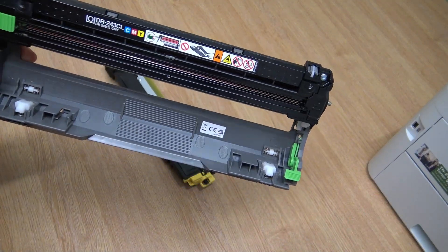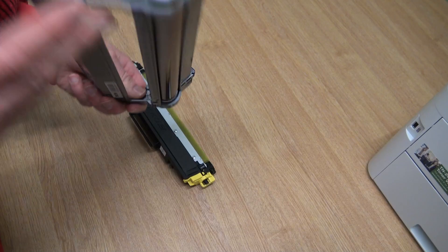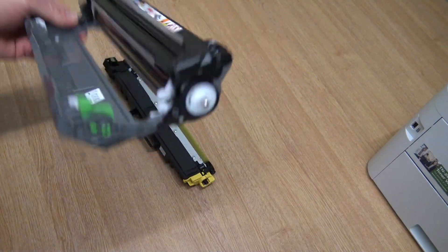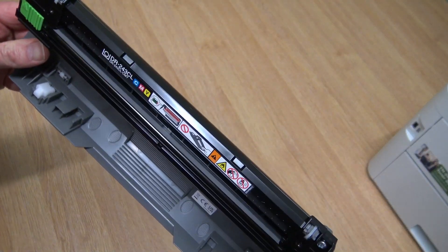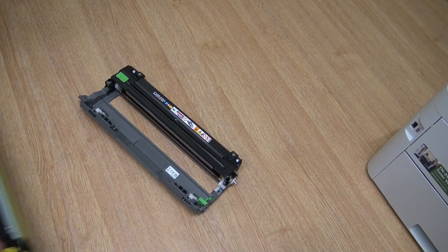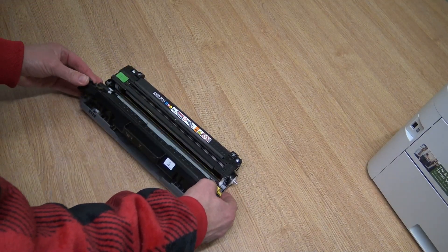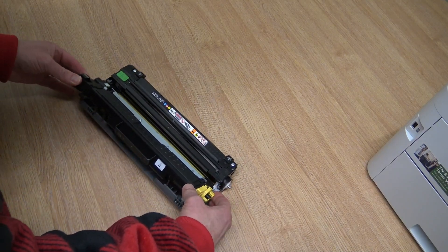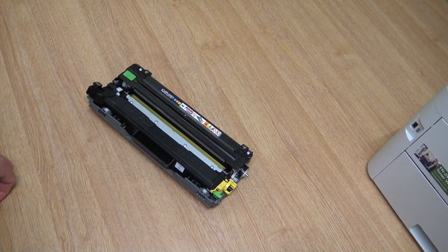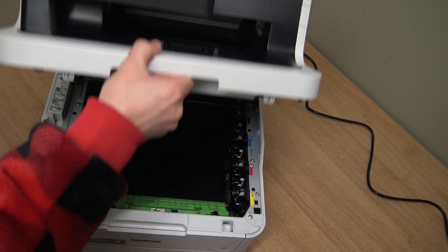That's the toner cartridge and the drum unit separated. The drum is sensitive to light — don't leave it in natural light for more than a minute or two. Be careful not to scratch the drum surface underneath by laying it on a table, or you'll ruin it. When refitting the toner cartridge, align the tabs on each side and pop it in until it locks into place.